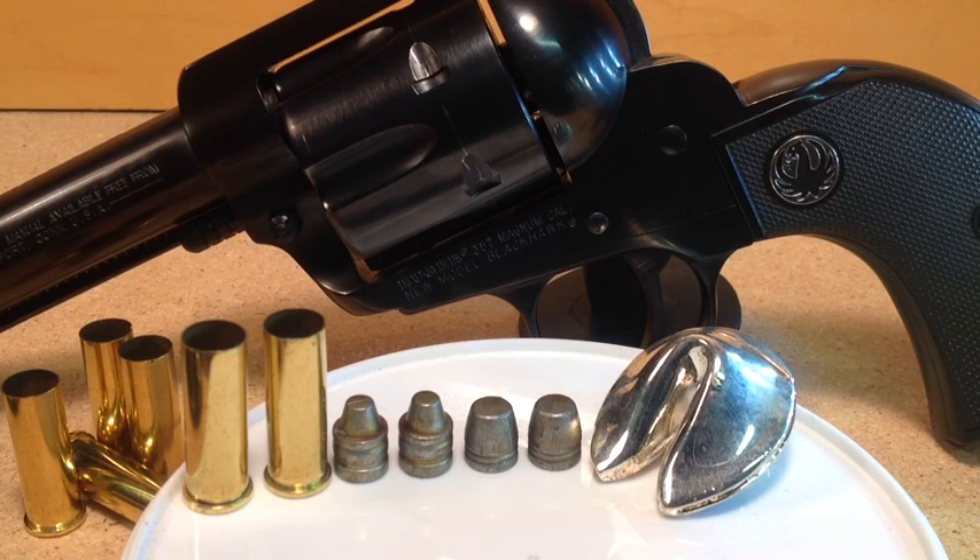FortuneCookie45LC coming to you from the Hot Lead Zone. Our search for the .22 substitute load is reaching a conclusion. After that experience at Dick's Sporting Goods, the .22 shortage has not improved enough for us to be happy, so the .22 substitute load is even more important to find.